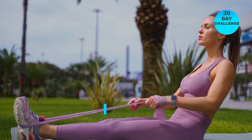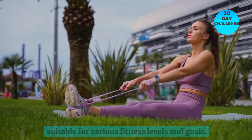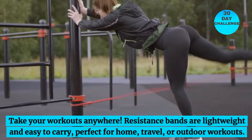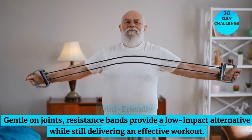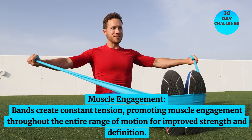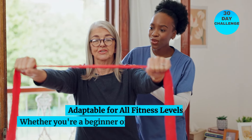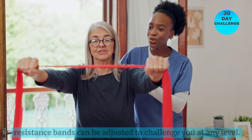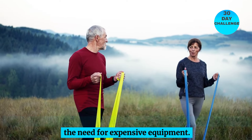Benefits of using resistance bands. Versatility: resistance bands offer a wide range of exercises, making them suitable for various fitness levels and goals. Compact and portable: take your workouts anywhere — resistance bands are lightweight and easy to carry, perfect for home, travel, or outdoor workouts. Joint-friendly: resistance bands provide a low-impact alternative while still delivering an effective workout. Muscle engagement: bands create constant tension, promoting muscle engagement throughout the entire range of motion for improved strength and definition. Adaptable for all fitness levels: whether you're a beginner or advanced fitness enthusiast, resistance bands can be adjusted to challenge you at any level. Cost-effective: an affordable fitness tool that delivers exceptional results without the need for expensive equipment.